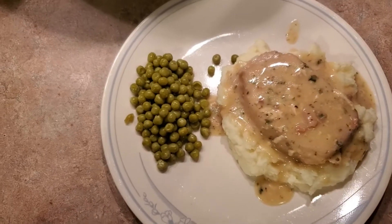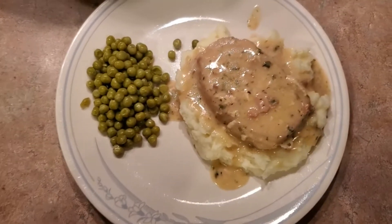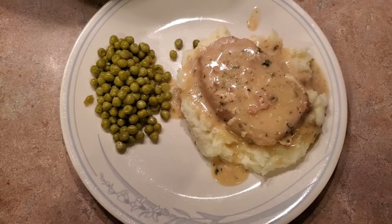Hi everybody! Tonight we are having crock-pot pork chops. This is a really easy one — it's a dump-in-the-crock-pot-and-go kind of recipe, so let's get started.